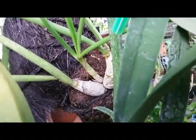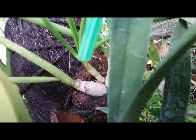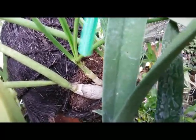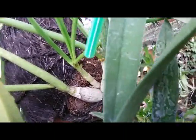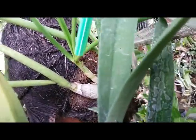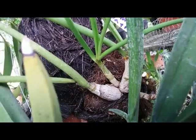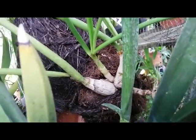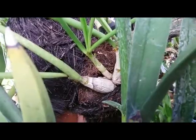More than one month ago there were two pseudobulbs, and at that time this one had just a small new growth. Now we can see the new growth has gotten bigger. I'm really glad to see this progress. Dendrobium canaliculatum is a species orchid from Papua, Indonesia and Papua New Guinea, and this one has curly, twisted flowers.